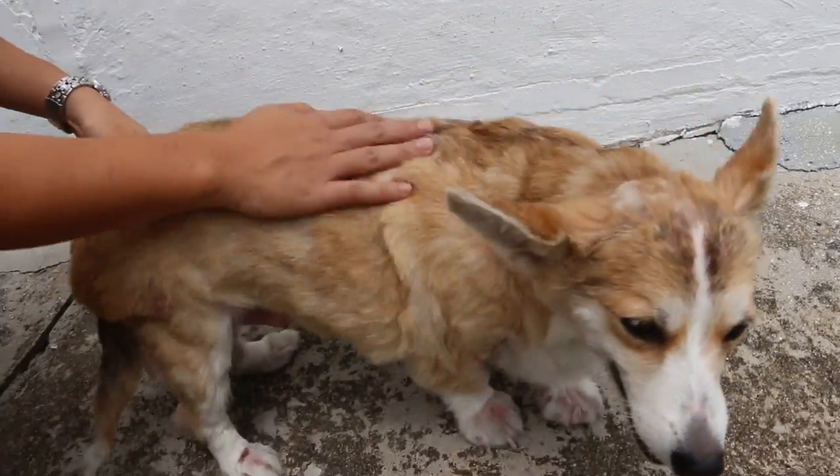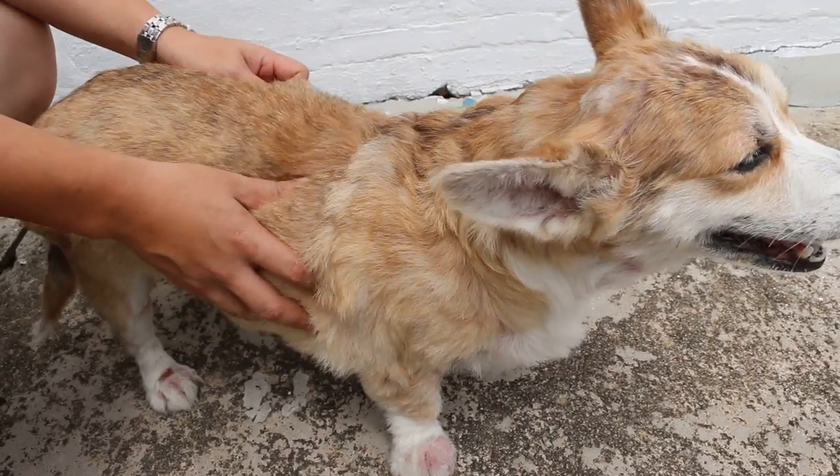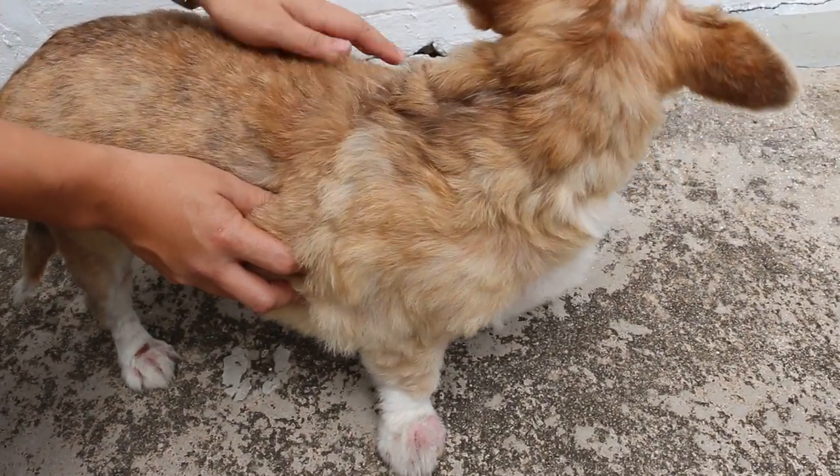30 August 2014. How old is this Corgi? 5 to 6. Female, right? Yeah, it's a female.